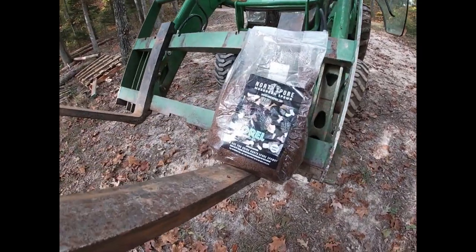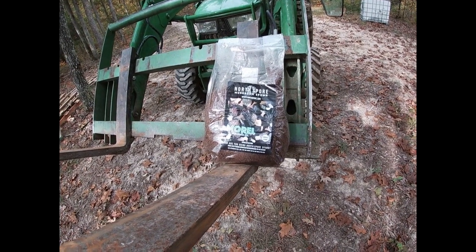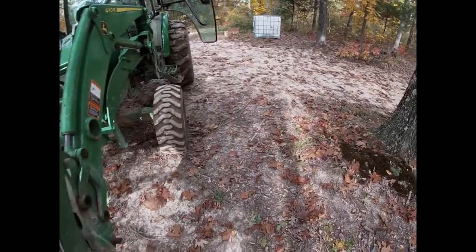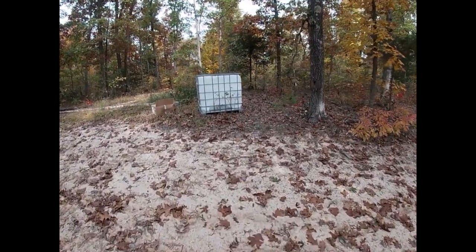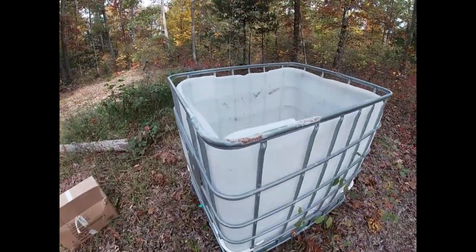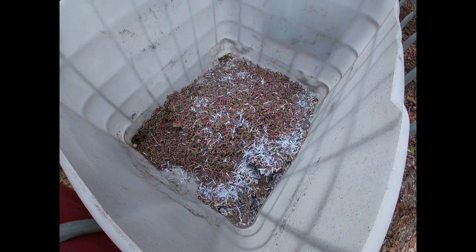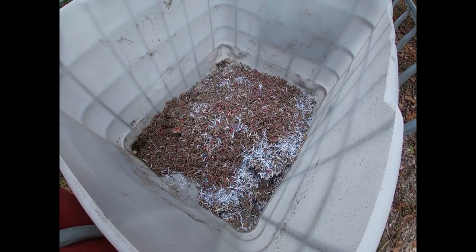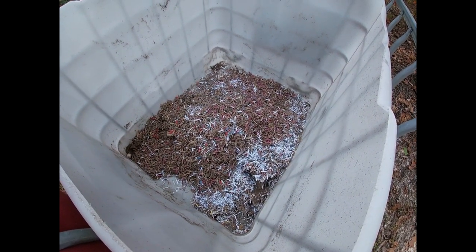I got black morels spawned from Northern Spore and I'm trying something different. I want to take one of these IBC totes and I got so much shredded paper and cardboard — I want to put these black morels in here and every time I come down to the homestead I'm going to keep adding to it.